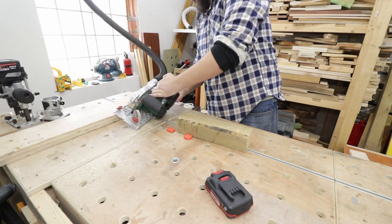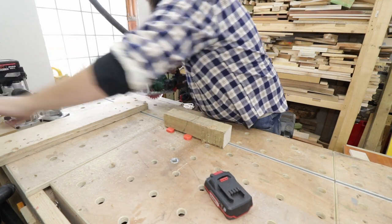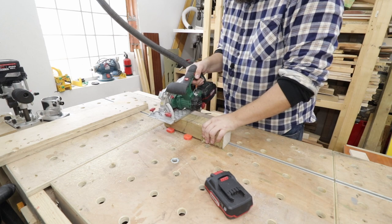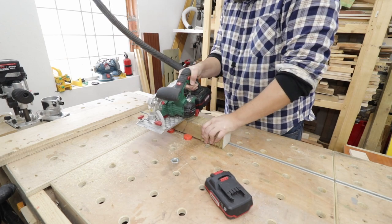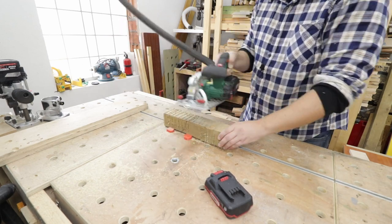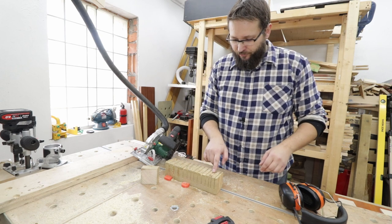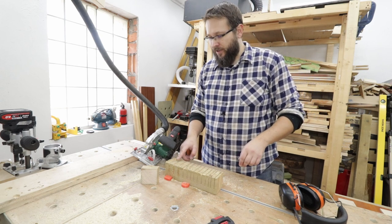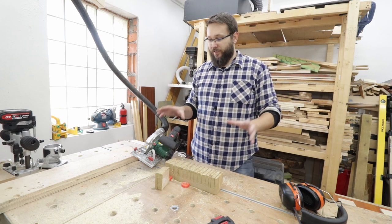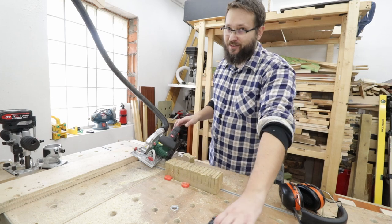Now we're gonna change to the 4 amp battery, flip this over, and see how many cuts we'll be able to do with the bigger battery. Well, in this case we got 13 cuts — I actually made the same path as with the 2 amp battery and there was no sign of slowing down. It was still going with no issues at all. Again proving the point: 4 amp far better than the 2 amp.